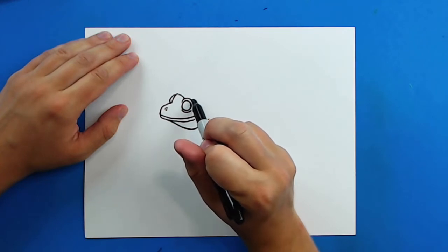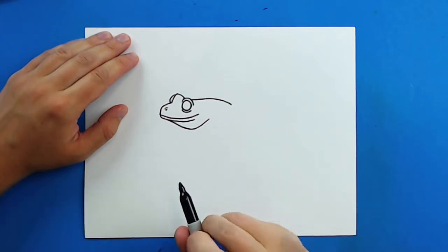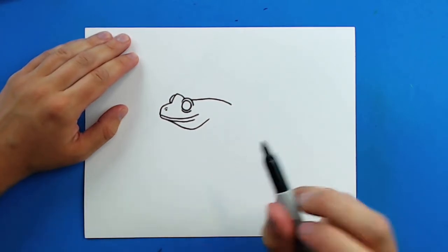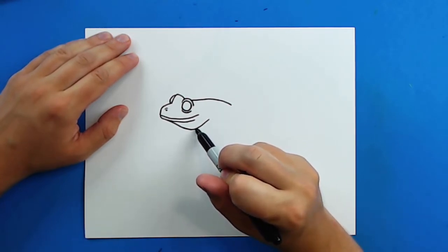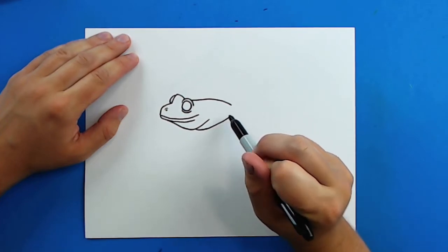Then starting right here I'm going to draw a line that just kind of curves back. Now starting right here where we made this curve, I'm going to start here and draw a line that goes up to right about here.